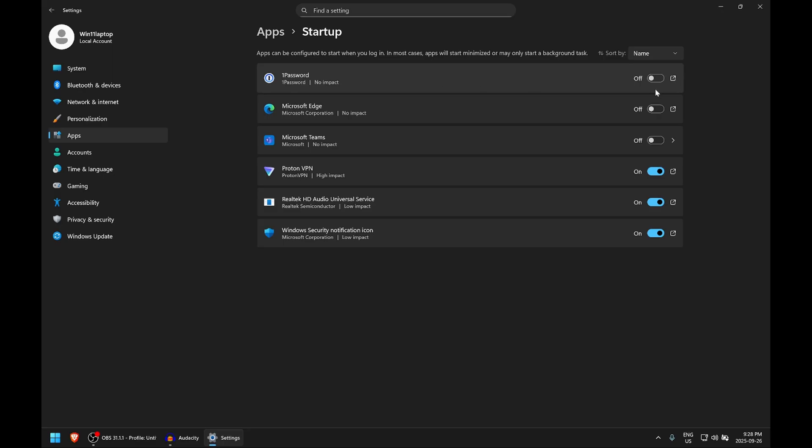For example, I have 1Password and Microsoft Edge in there. All these applications listed will start when your computer starts — the more there are, the slower it goes. Windows also tries to show the impact each has, though it's not always accurate. My VPN shows high impact, but my computer still starts in seconds. You can disable bloatware like Microsoft Teams, which I don't want, and Edge, since I use Brave. Disabling unnecessary startup apps can dramatically reduce boot time.